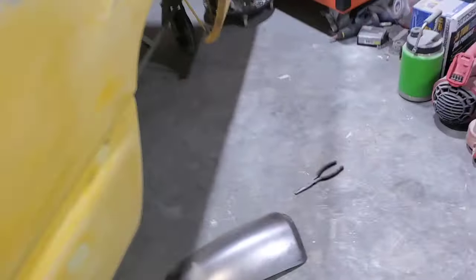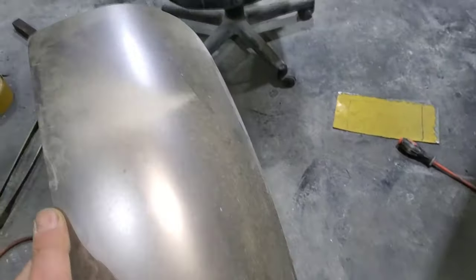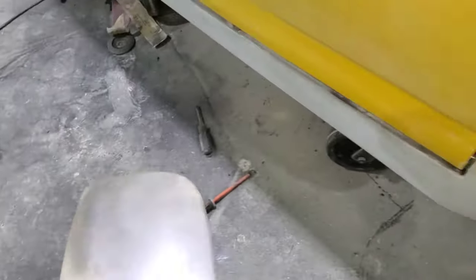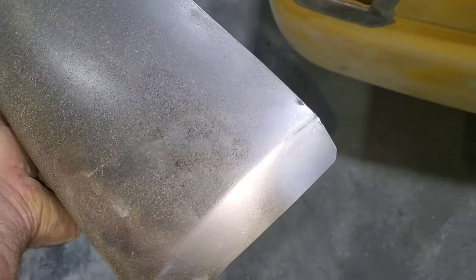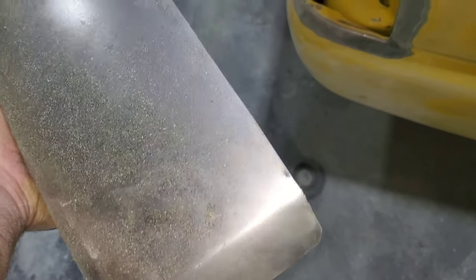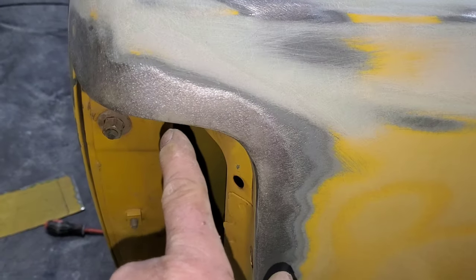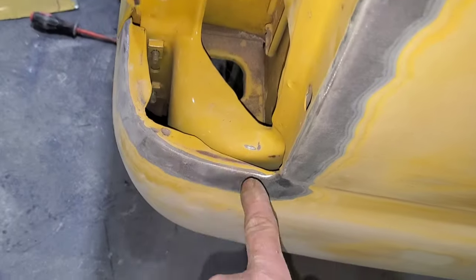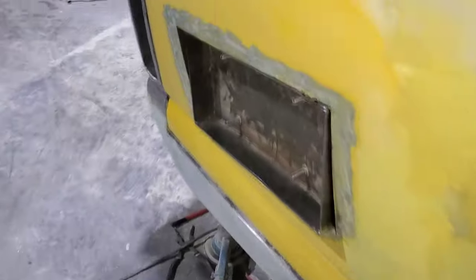Oh yeah — this is a 2500, in case somebody didn't know, 05. I think it's 99 to 06 — these are 1500 tail light fillers; they do not fit worth a crap. You'll have to relocate your body line and you'll have to add all the way around the side of the truck from here all the way around to there. Pain in the butt.